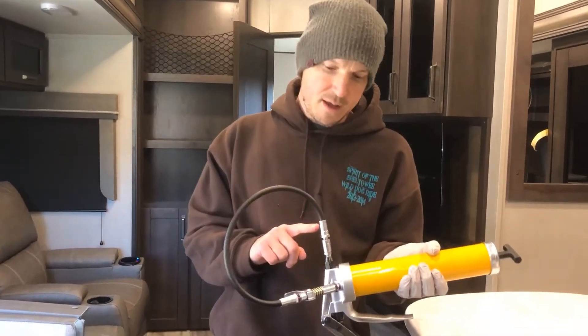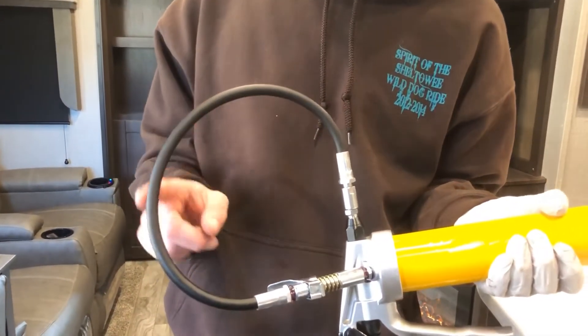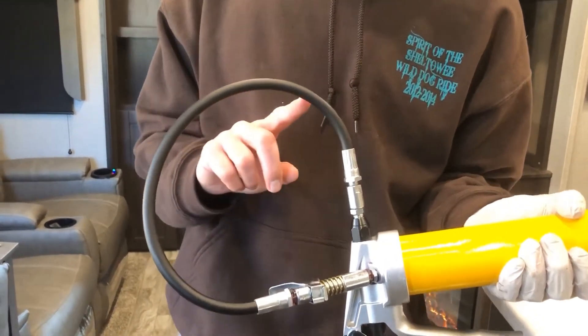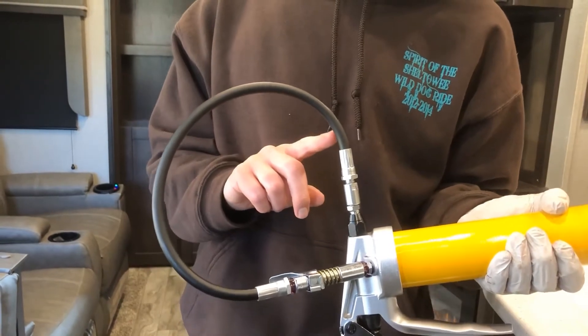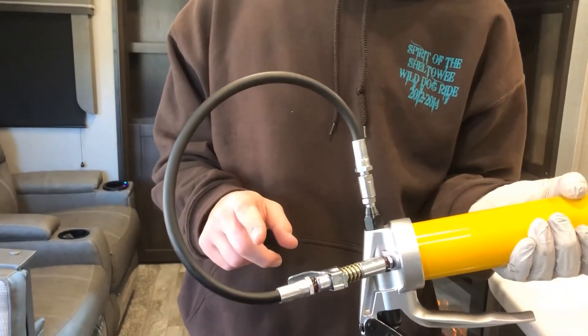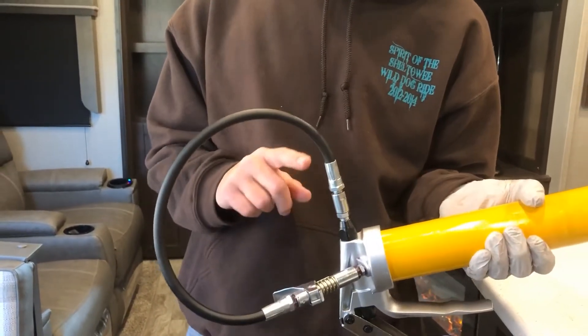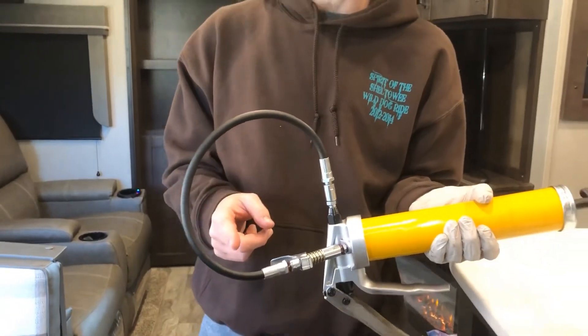One other key point: any grease gun you get, you want to make sure it has a decent length hose on it. It's not a whole lot of fun moving around on your back underneath there, and if you have a real short hose, it makes it even tougher to get a bite onto those zerks. So even if you don't go with the Lock N Lube, definitely take a look at how long the hose is on your grease gun.